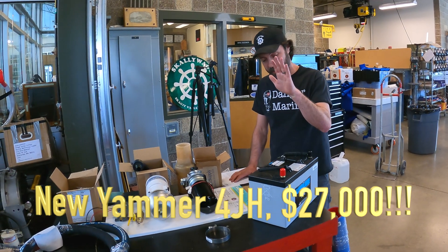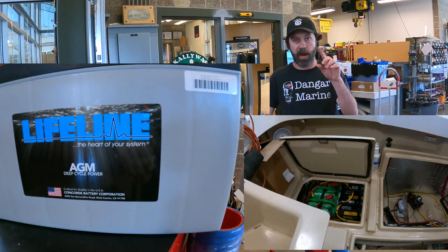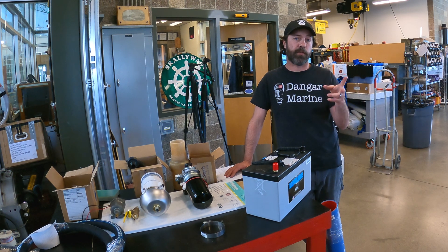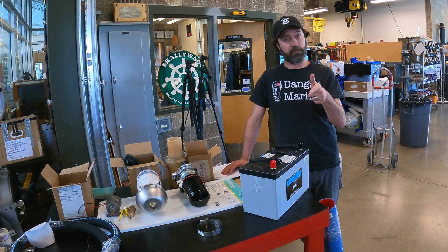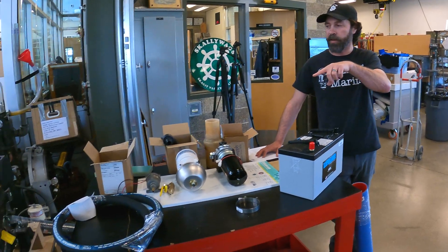We're doing all new batteries. We've got these beautiful Lifelines — two Group 31s for the house bank, a single Group 31 for starting, and two Group 27s for the thruster bank. Those will go in the boat and it's going to be a beautiful installation.